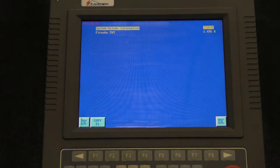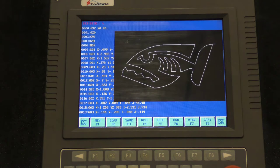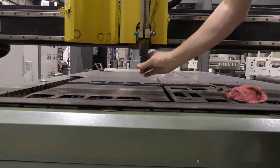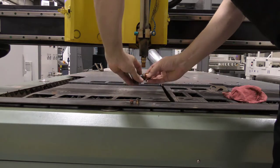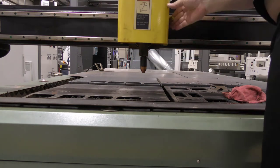Now that your machine is powered up and referenced, it is ready for you to load your program, set up your consumables, load your material, and cut your parts. Please refer to the separate videos on how to perform each of these functions.